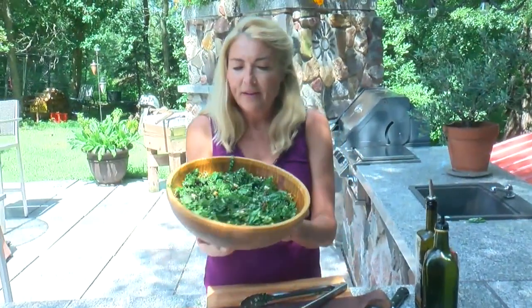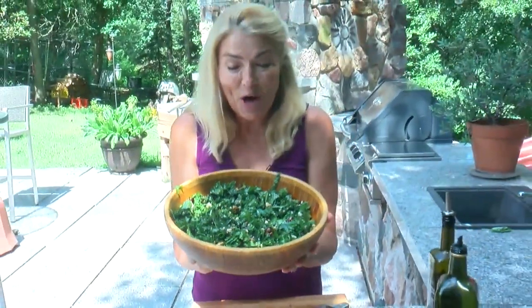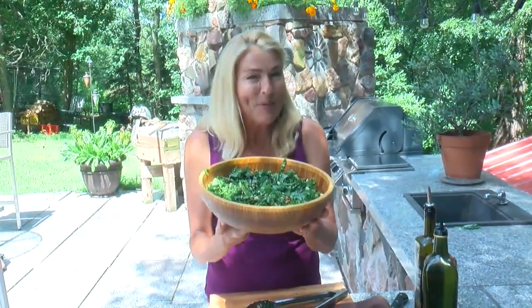Wow. Beautiful and so tasty — lunch, dinner, and breakfast. Staying healthy in the garden, and I mean healthy. I'm Rebecca Coles.